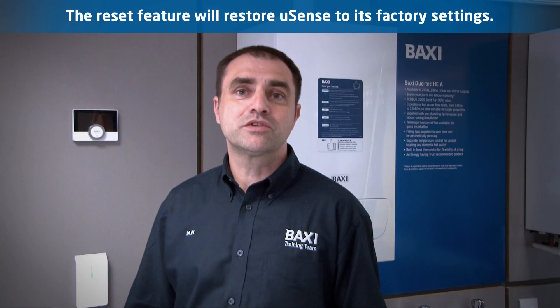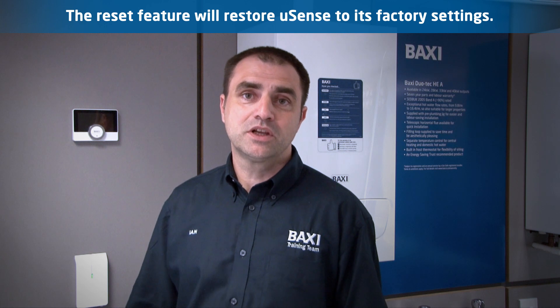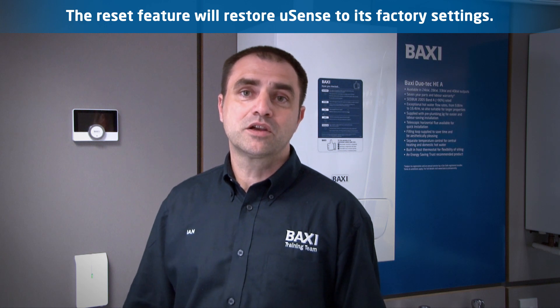The Baxi U-Sense has a reset feature. This will enable you to return the unit to its factory settings. To carry out this feature, complete the following steps.